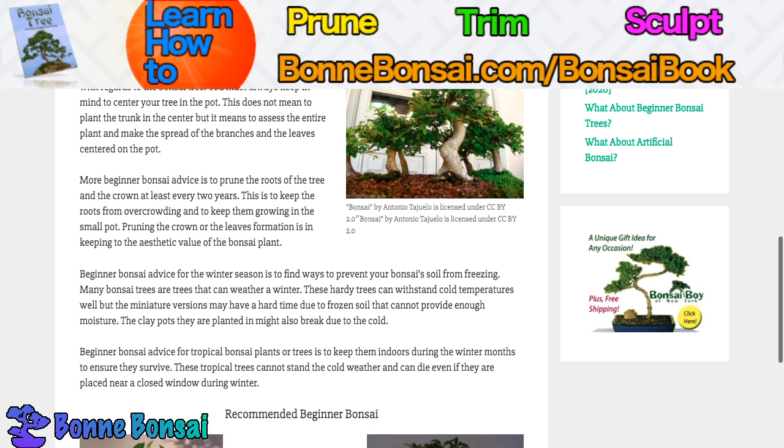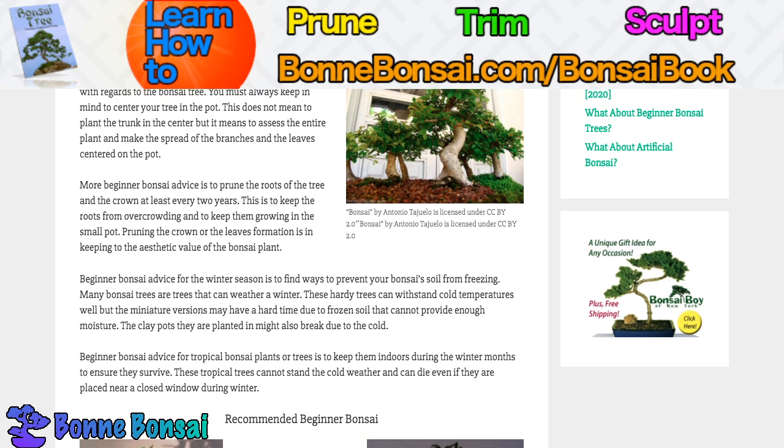Other beginner bonsai advice is to proportion your pot with regards to your bonsai. You must always keep in mind to center your tree in the pot. This does not mean to plant the trunk in the center, but it means to assess the entire plant and make the spread of the branches and leaves centered in the pot.